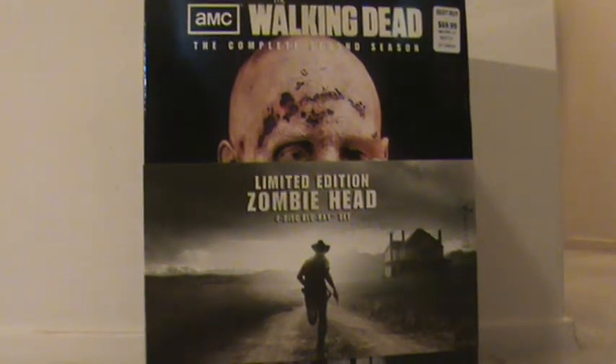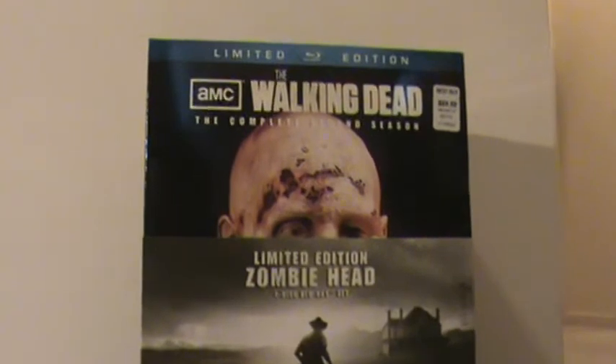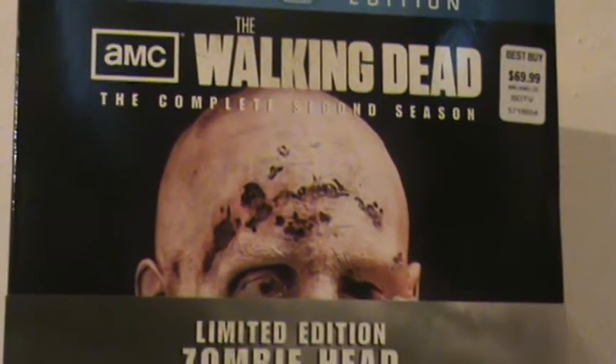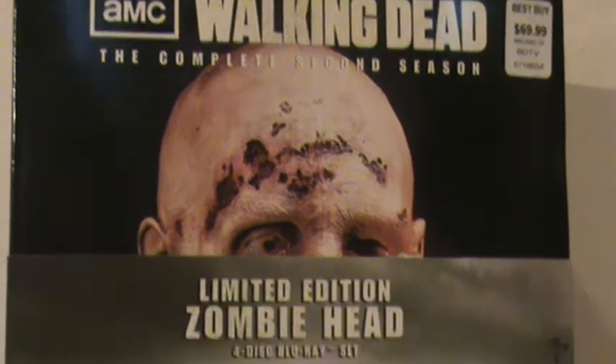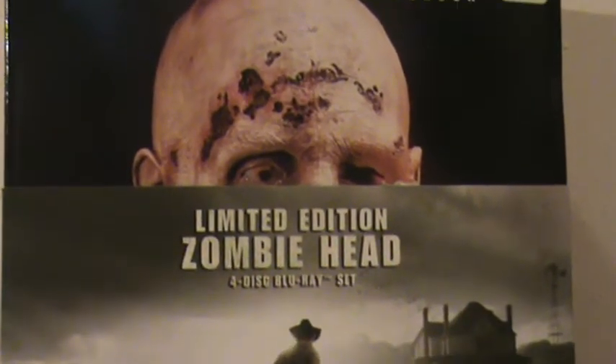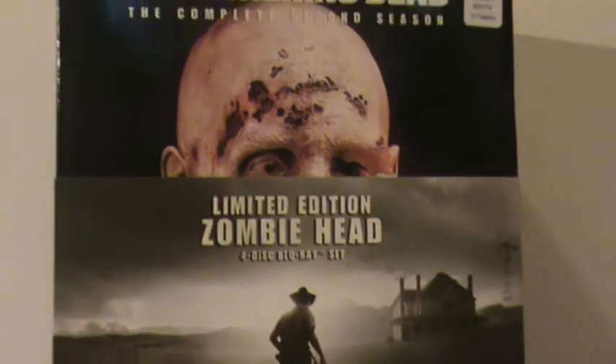What's going on YouTube? Fallon6190 here. I just thought I'd do another video. This is the Walking Dead The Complete Second Season Limited Edition Zombie Bust Zombie Head Blu-ray Set.